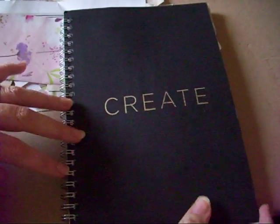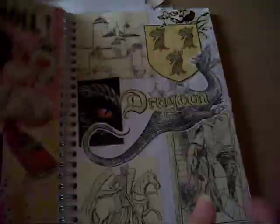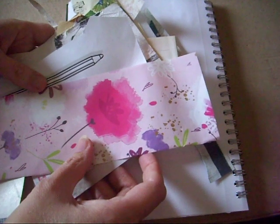Hi guys, Colleen here with a glue book process video. I asked on my Facebook group what the members would like to see in the next video, and they wanted me to do a spread with just items from my scrap box. I do have a video that shows my scrap box, and it's actually fuller now than it was when I filmed that video.